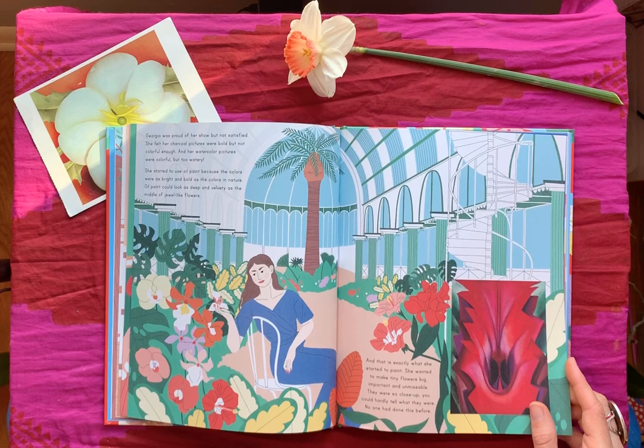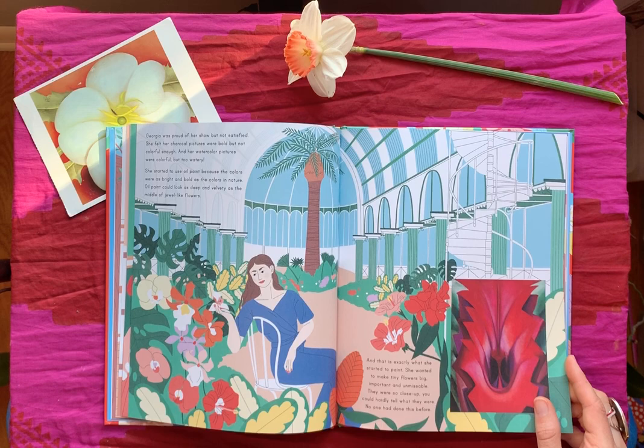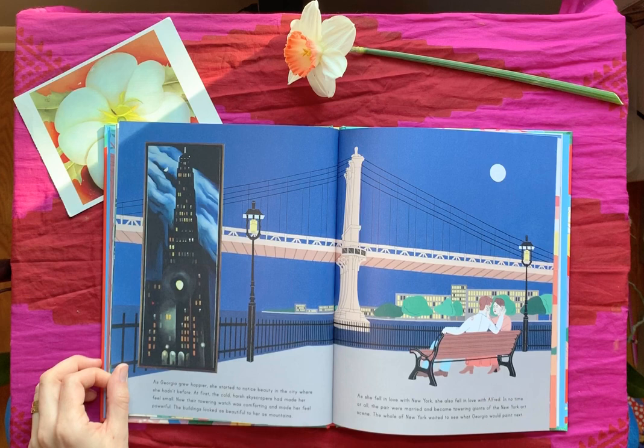You could go somewhere like the Domes in Milwaukee — they have flowers blooming even in the middle of winter. You could go look at flowers to draw; bring a sketchbook. In Minneapolis there's Como Park Zoo, and you could go into the gardens there. There are lots of places to go look closely at flowers, just as Georgia did.